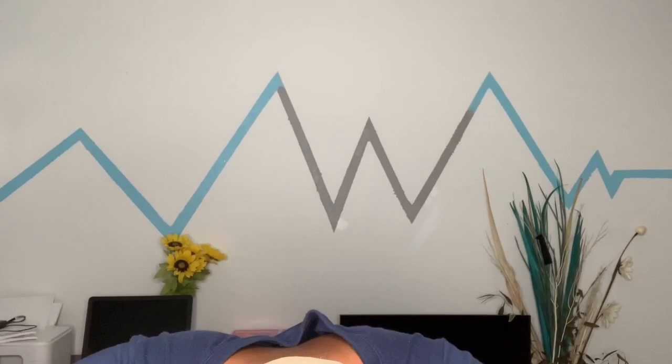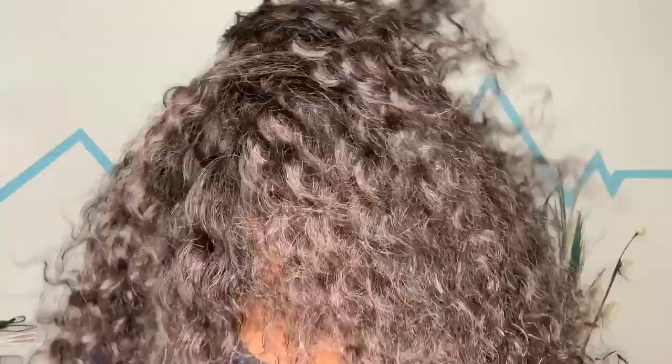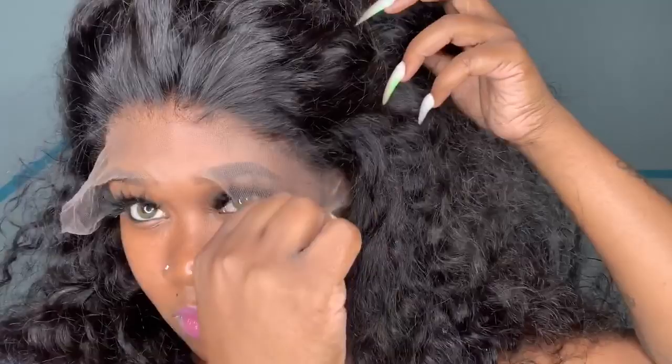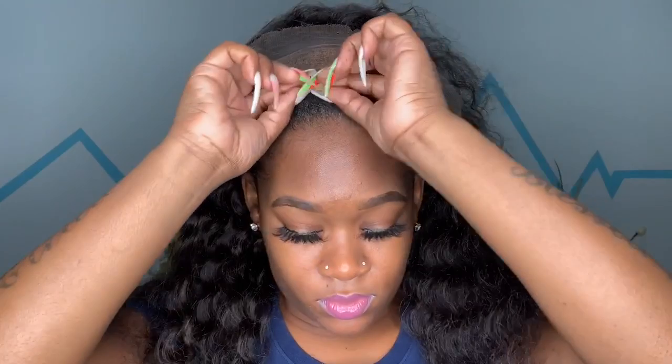This is really a wig you just take out of the box and begin to install. It comes with clips on the inside as well as a removable elastic band, and the hairline is already pre-plucked. Most people don't really know the difference between HD lace and regular Swiss lace. HD lace is very transparent — no matter what skin tone you are, once you put this lace up against your skin the lace will technically disappear. It is also very thin and can easily be ripped, so you must be very careful when using HD lace.